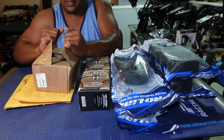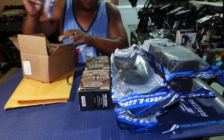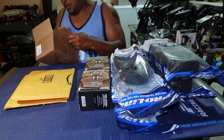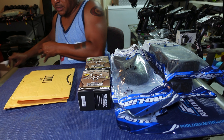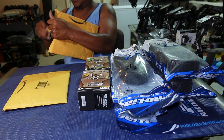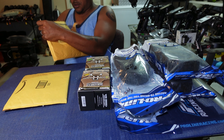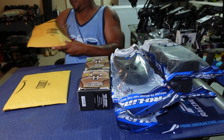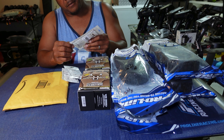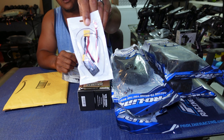The HobbyWing XR8 Plus is a race ESC at 150 amps — you have to solder the leads on. I also have the 2200KV Gen 3 race motor. I'm thinking about putting this whole setup on my Tekno ET48 2.0 and pulling the basher setup out of there and moving it into my Tekno MT410.